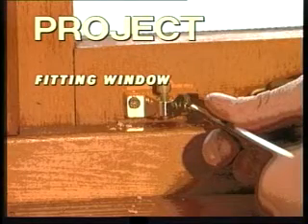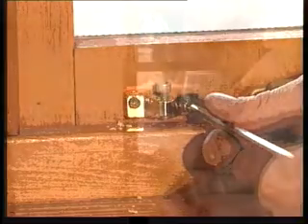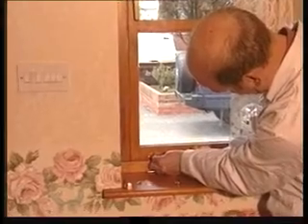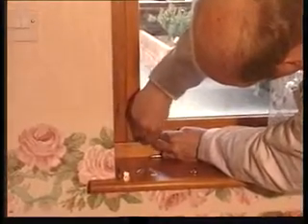Fitting window locks. There are many different types of window locks available. They're an additional form of security. Usually the window locks need to be fitted in two stages. It'll probably be best to fit the main part of the lock to the opening section of the window first.